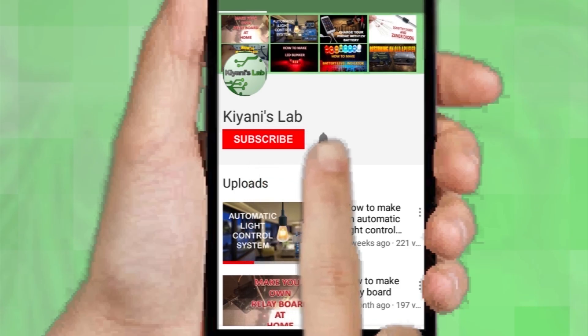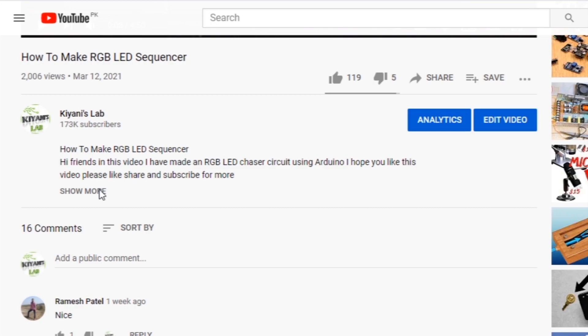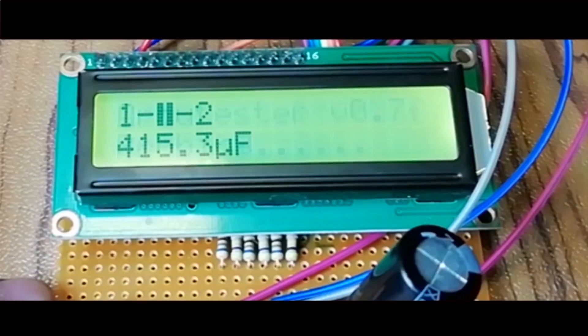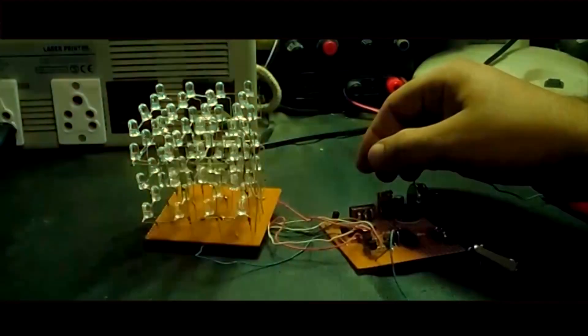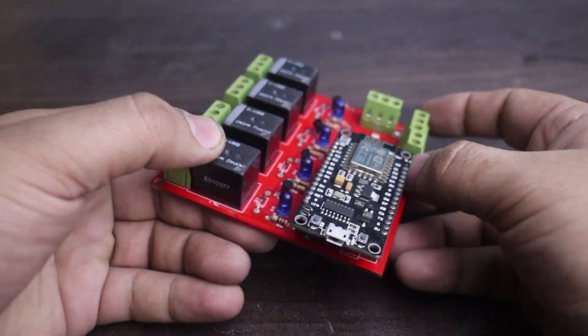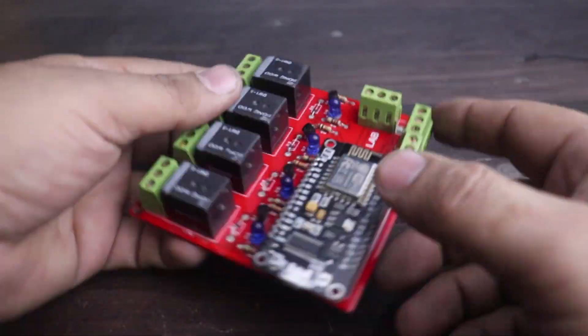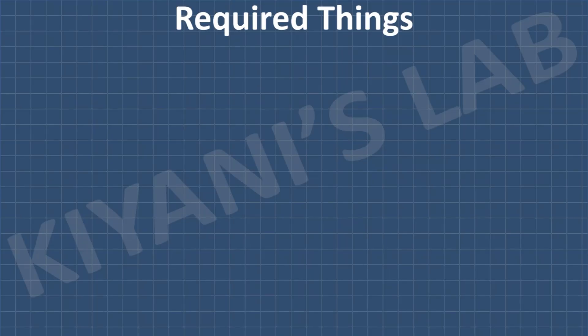Do subscribe to my other channels as well, and you can follow me on Facebook and Instagram. Component list and circuit diagram are in the description below. This is our mini PLC board — it has four relay outputs, and four LEDs to indicate the status of those output relays. It also has four optically isolated inputs. These are all the components we're going to need for this project.